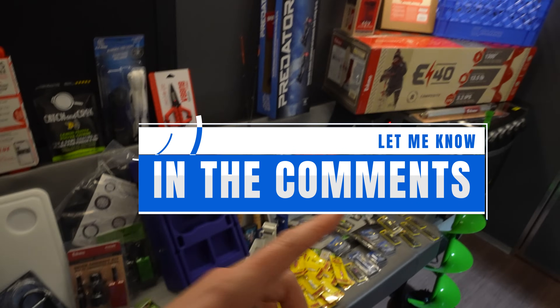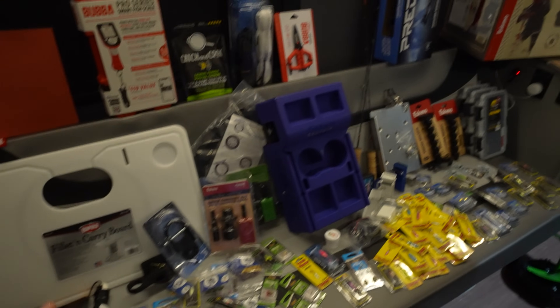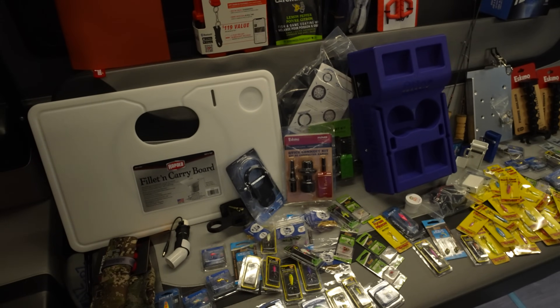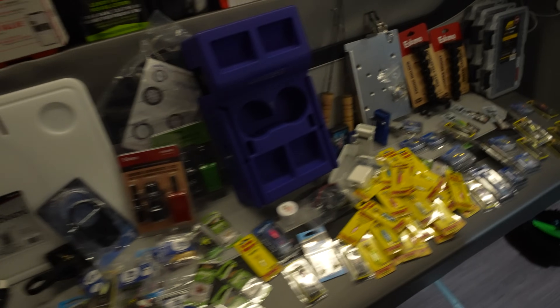As you're checking out all the stuff that I got, let me know down in the comments — what did you pick up? Is there anything new here that you saw that you didn't know about and now you're going to go take a look at? Check out these other videos on the channel where I talk more about my favorite ice fishing gear. And until next time, take it easy.